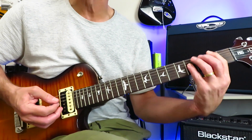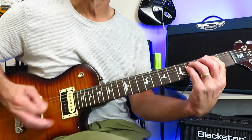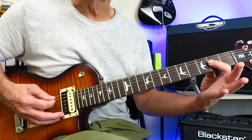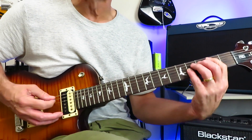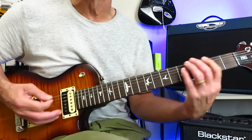F-sharp down to A, F-sharp down to B. All palm muted, except for the A power chord and the B power chord. But every time you're up here on the F-sharp, it's all palm muted.